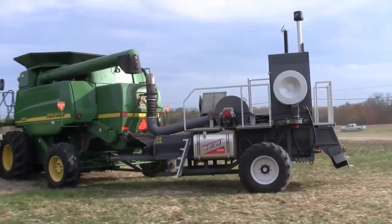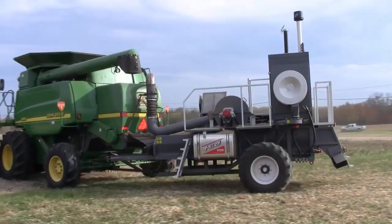While this original design is large and comes in at a relatively high price tag, the manufacturer has now released a new lighter option that comes in at about one third of the price of the original. The IHSD, or integrated HSD, is installed into the rear of the combine itself through a retrofitting kit. This model is currently available on the market and is designed to function just the same as the original.